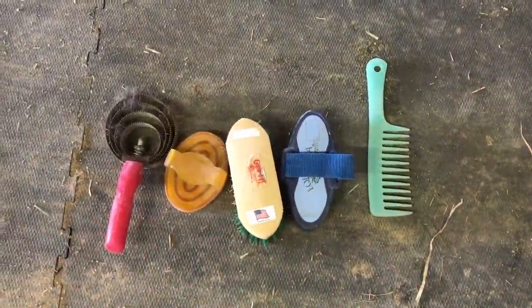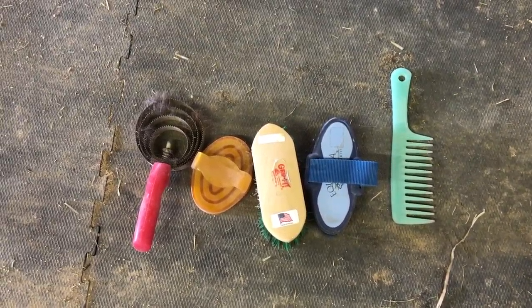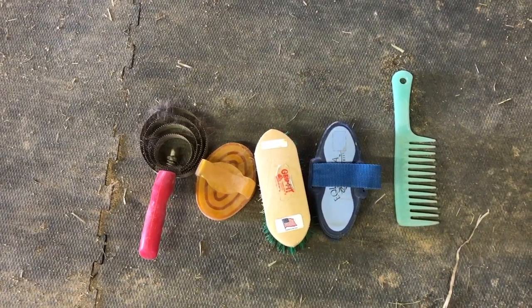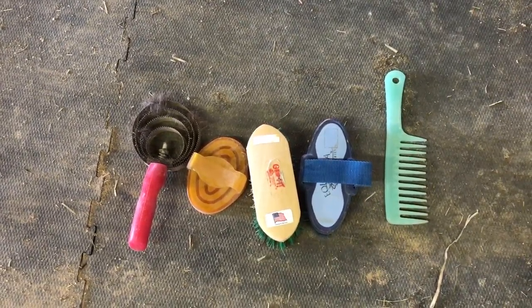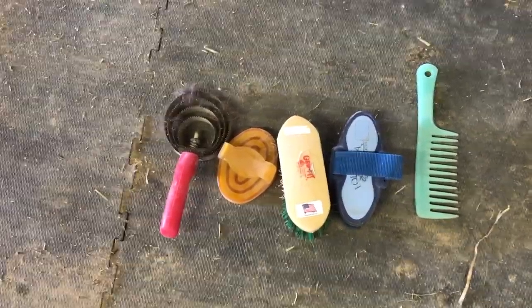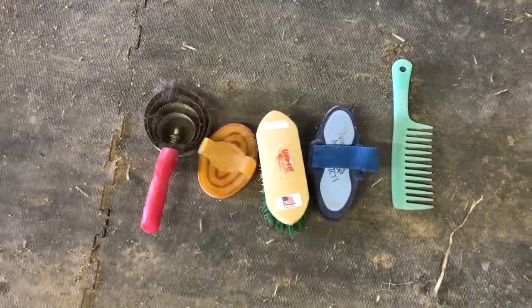So basically what's gonna happen is Vivian is going to groom Tessa. She's really dirty right now, so she has to get her all clean, and then she's going to tack her in my western tack and then bridle her up. After that I'll kind of do a rating. So here are my grooming tools: I have my metal curry comb, my rubber curry comb, and then I have my two soft brushes and my comb. Vivian is just gonna pick any of these and groom Tessa the way she thinks it should be done.